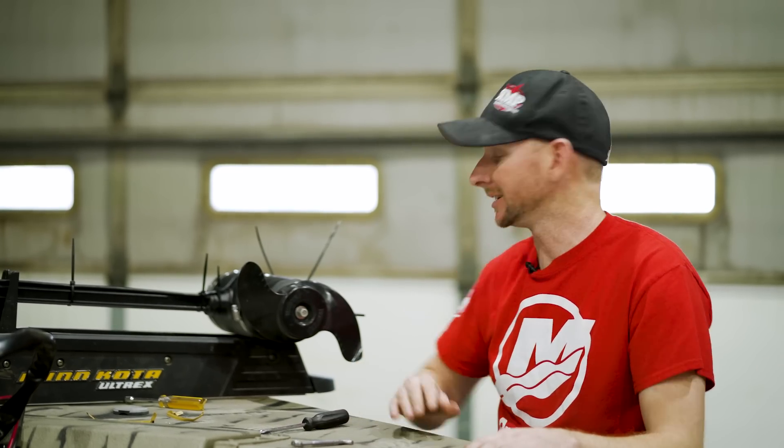As you can see, pretty basic installation of the transducer here on the front of an Ultrex or Fortrex trolling motor. Again, it fits a multitude of different trolling motors out there. Be sure to check them out on the website — we've got plenty in stock and ready to head your way.